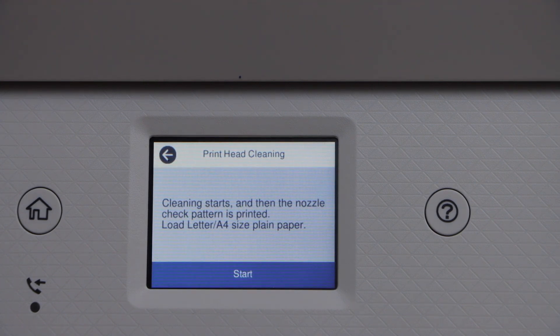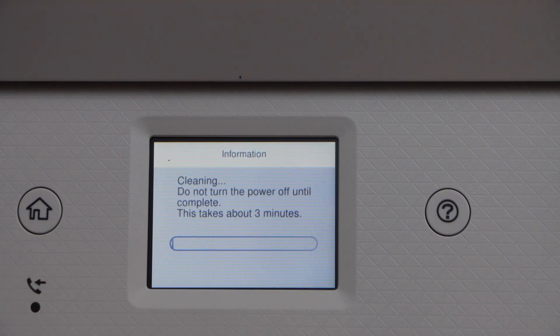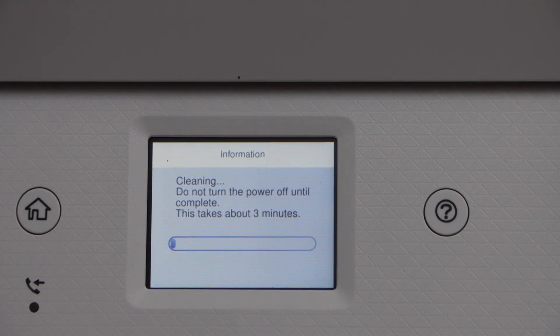Make sure you load A4 size or letter size paper in the paper tray and click on the start icon. It's going to take around 3 minutes to do the first print head cleaning.